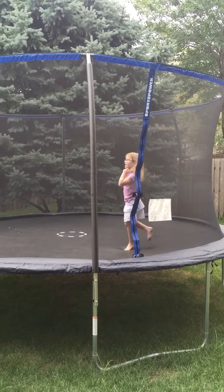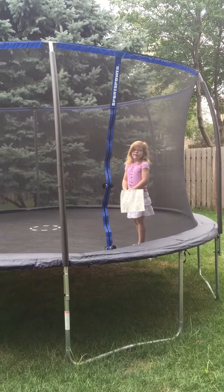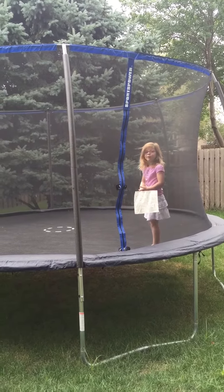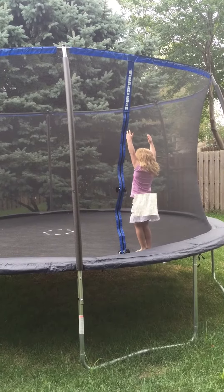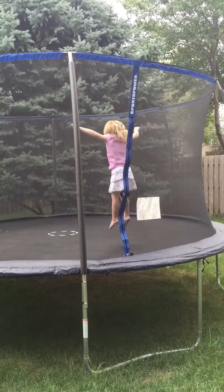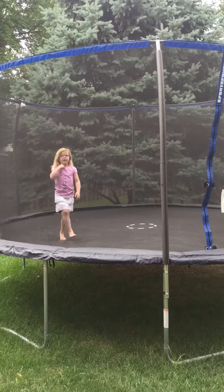I messed up the ball. Now you guys are going to learn a front flip. That's how you do a front flip.